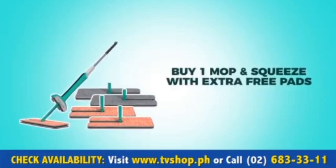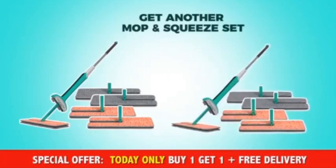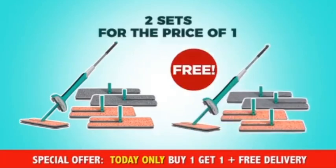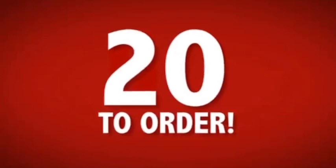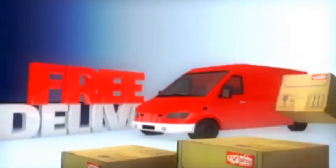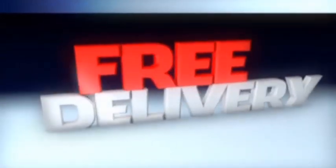Yes, you heard right. Buy one Mop and Squeeze with extra free pads right now and get another entire Mop and Squeeze set for free. That's two sets for the price of just one. Plus, be one of our first 20 to order and we'll send it by express delivery for free.